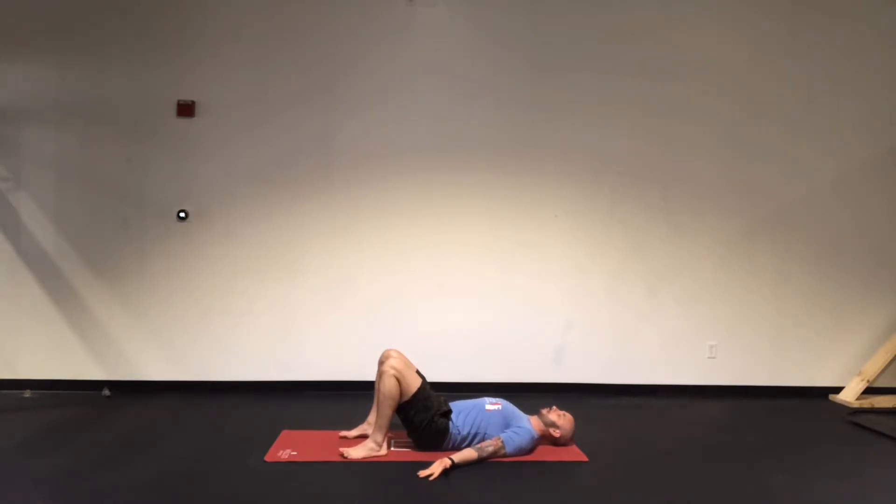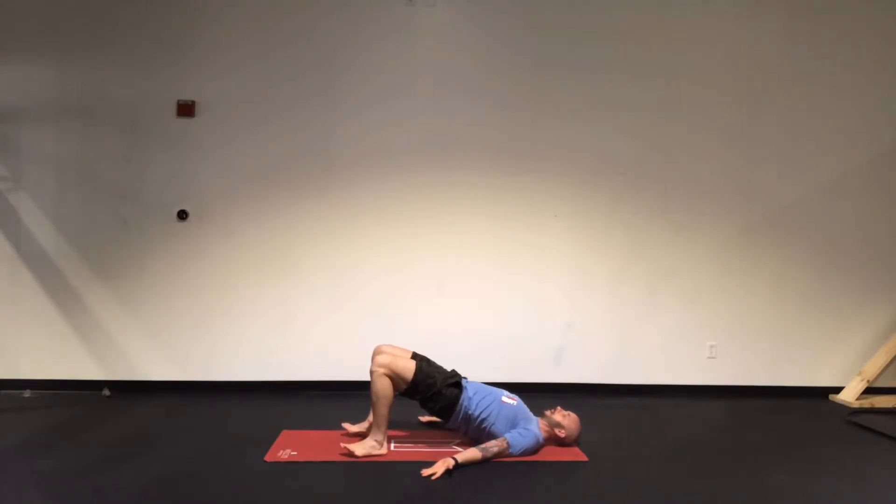I'm going to squeeze my glutes, or my butt, and as I do that, I'm going to drive through the heels of my feet, elevating my hips as high as I can, hoping to create a plank or bridge position. As I do that, I'm also squeezing my shoulder blades together to open up the front of my shoulders.